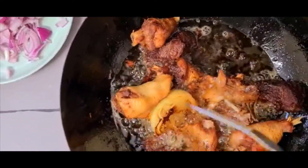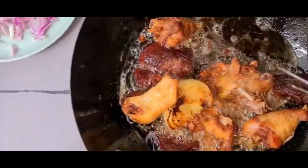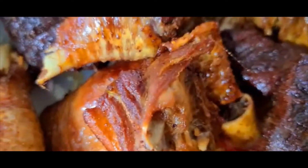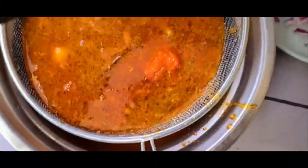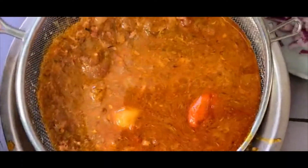Our meat is out. These are the chicken stock and beef stock, so I'll be sieving it now. We are using the stock. The next thing I'll be doing is frying my tomatoes. I'll leave the meat there to cool. My pot is here, so I'll take some of the oil from the frying and add it to the pot.